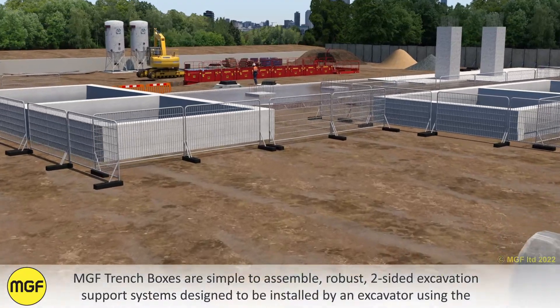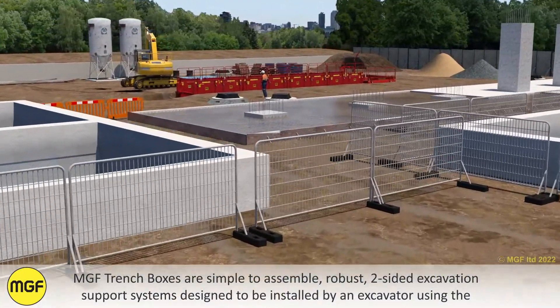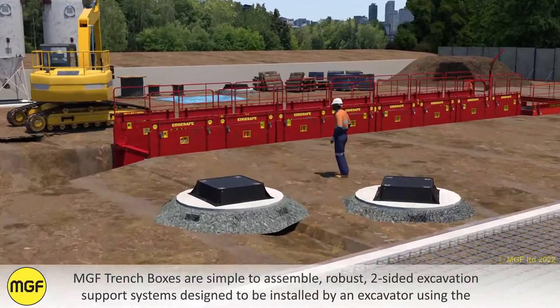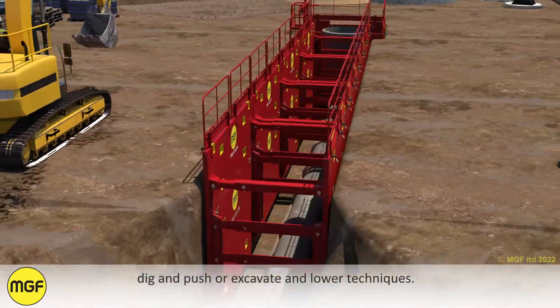MGF Trench Boxes are simple to assemble, robust two-sided excavation support systems designed to be installed by an excavator using the dig and push or excavate and lower techniques.